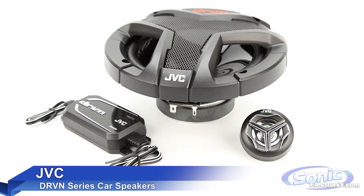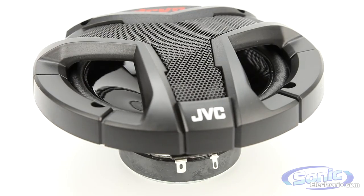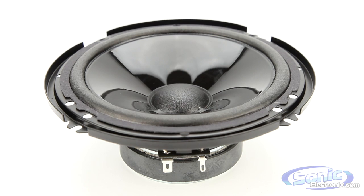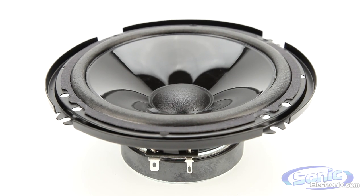JVC-driven speakers are designed for factory upgrade scenarios that don't break the bank. These speakers are built using carbon mica cones and polyether IMI domed tweeters, which provide a durable design along with smooth, natural sound reproduction.